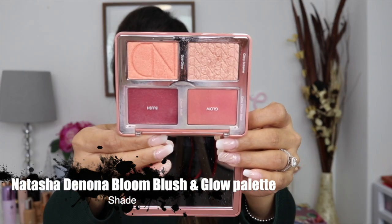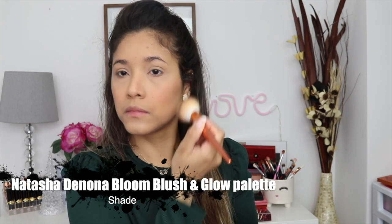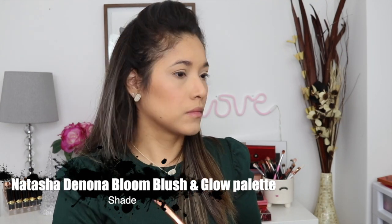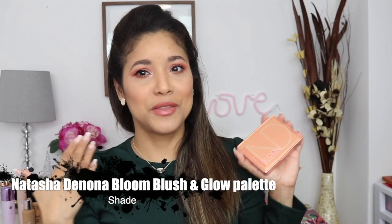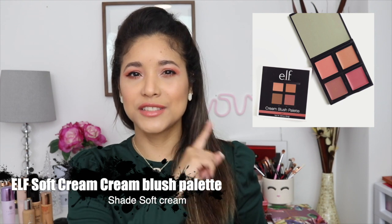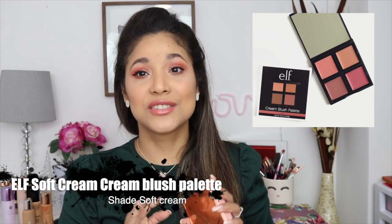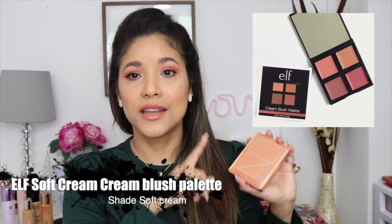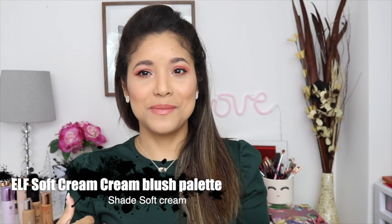For blush, I wanted to talk about this Natasha Denona Bloom palette. I need my cream products during spring and summertime — creams are a must for me. I'm wearing this palette right now — the two cream shades at the top mixed together. You have to have a light hand because they're super pigmented, but they last a while. E.l.f. also has a cream palette with four pretty cream blushes that's a great affordable deal. If you want to splurge, the Natasha Denona is super, super beautiful.